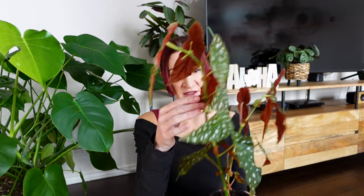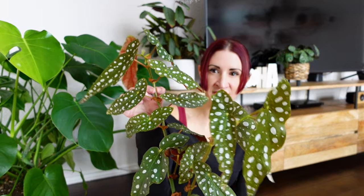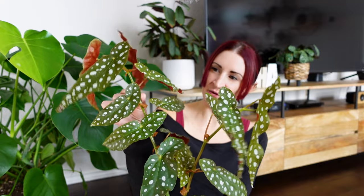I would avoid low light situations with these plants. The number one thing you'll notice if it isn't getting enough light is that it will start to look really leggy. Right now you can see this plant has leaves close together on the stem — about an inch and a half of space between each leaf. Without enough light, that space could grow much larger. So legginess is a really good indicator of insufficient light.